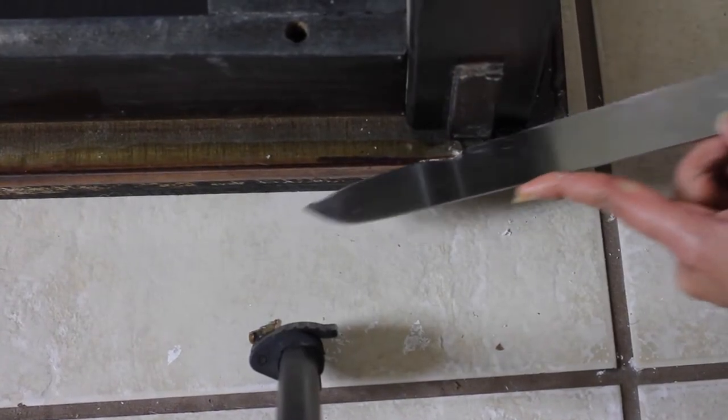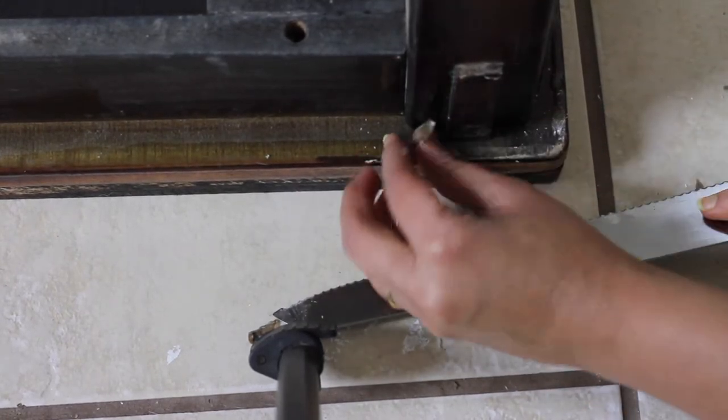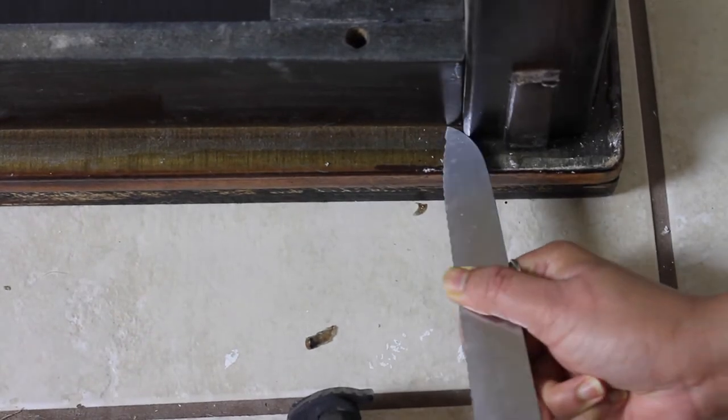After attaching the table legs, I started preparing the frame for chalk paint. There were some epoxy drops which I could not remove earlier, so I used a knife to cut the epoxy drops off from under the table frame.